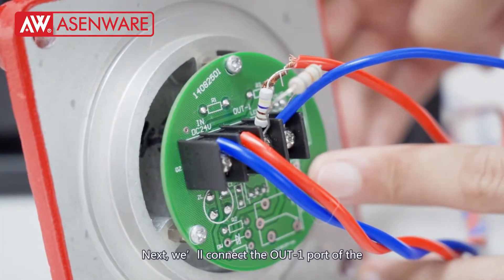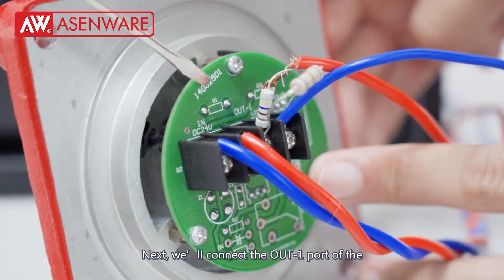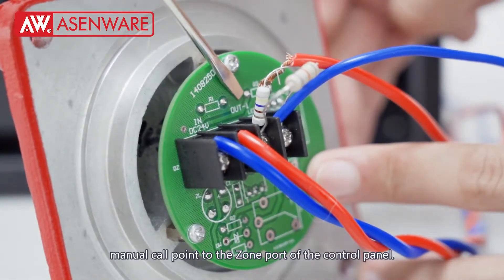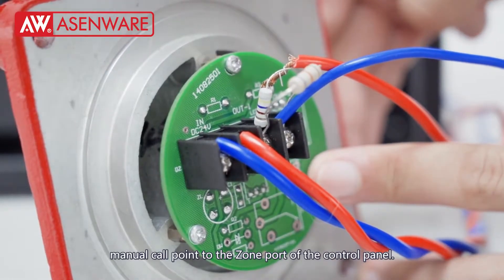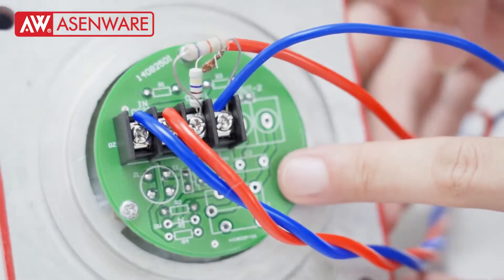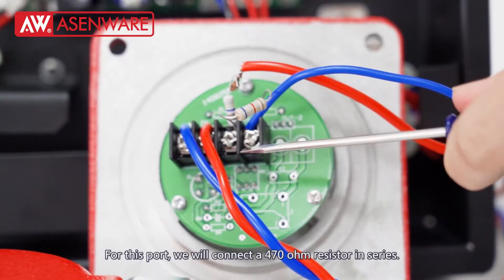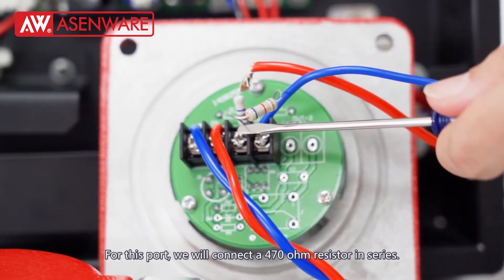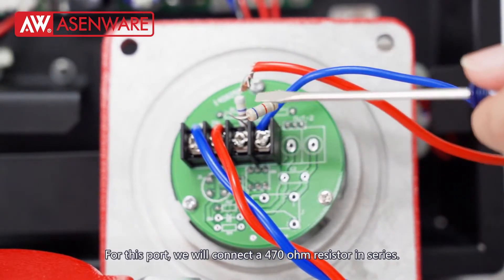Next, we will connect the R1 port of the manual call point to the zone port of the control panel. For this port, we will connect a 470 ohm resistor in series.